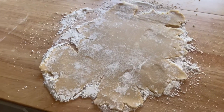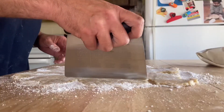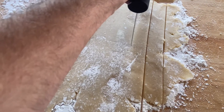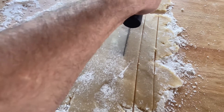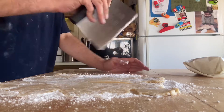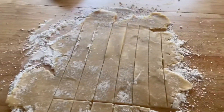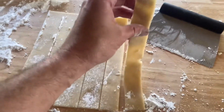Now that it's all rolled out, we're going to start cutting our strips to weave our basket. We want to cut strips about one inch in thickness, getting them as straight as possible. We got our six strips and we'll just cut them down at the ends so everything's nice and even. Now we'll put all of our strips on our wax paper.